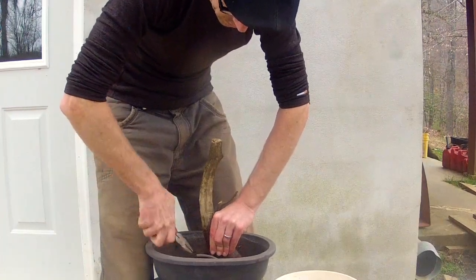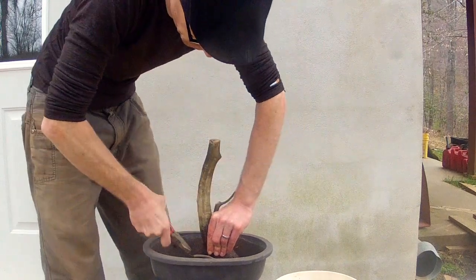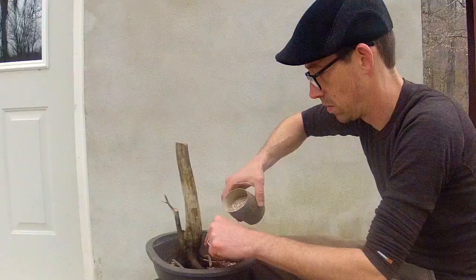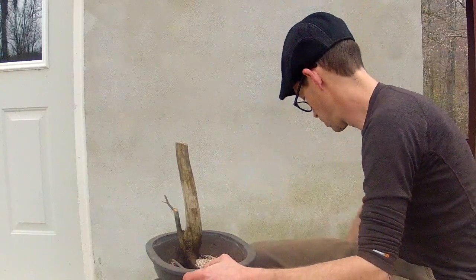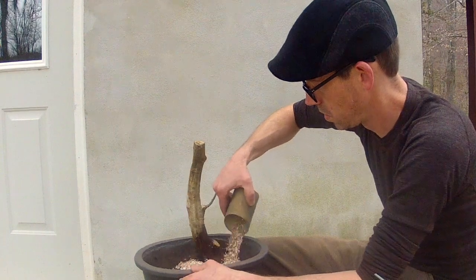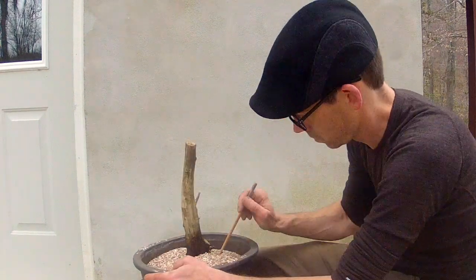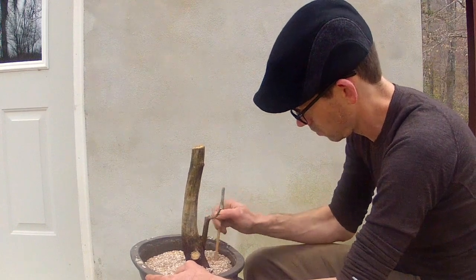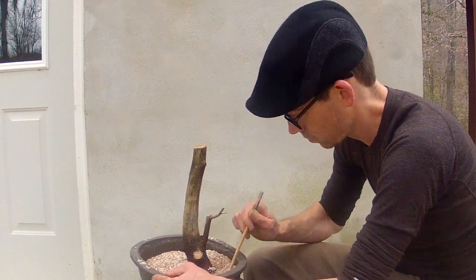Pull and then twist. Now you can add layers of bonsai soil. It is best to have the soil dry as it is easier to work with. Using a chopstick, work the soil into the root ball. Fill all cavities with soil and leave no gaps.